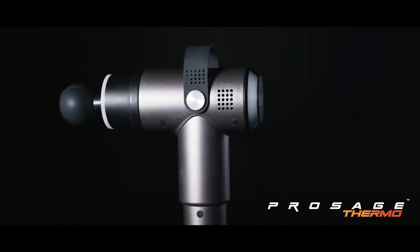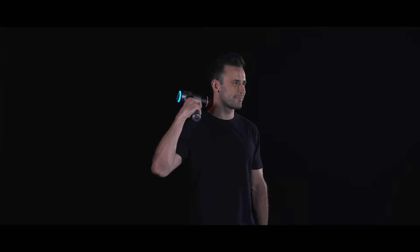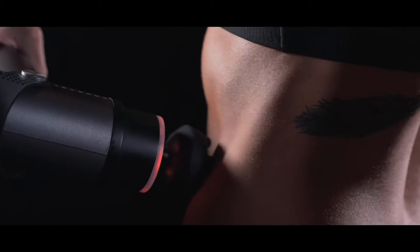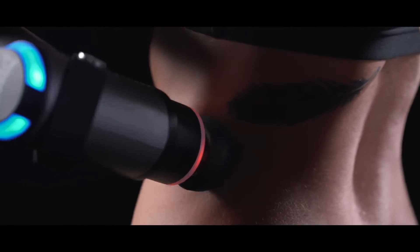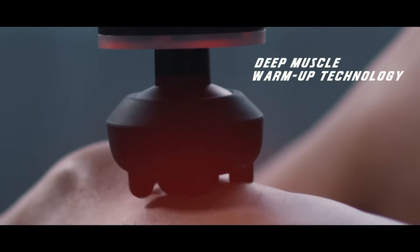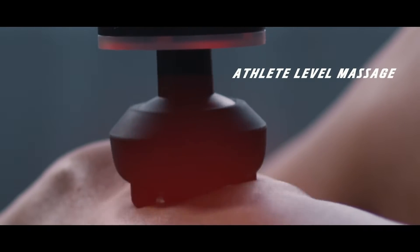This is the ProSage Thermo by Evertone — the first affordable, professional, and dual-action massage gun for everyday pains. The ProSage Thermo is the only percussion massage gun with dual-action, featuring ThermoSage deep muscle warm-up technology and a professional athlete-level massage for full-body recovery and relief.